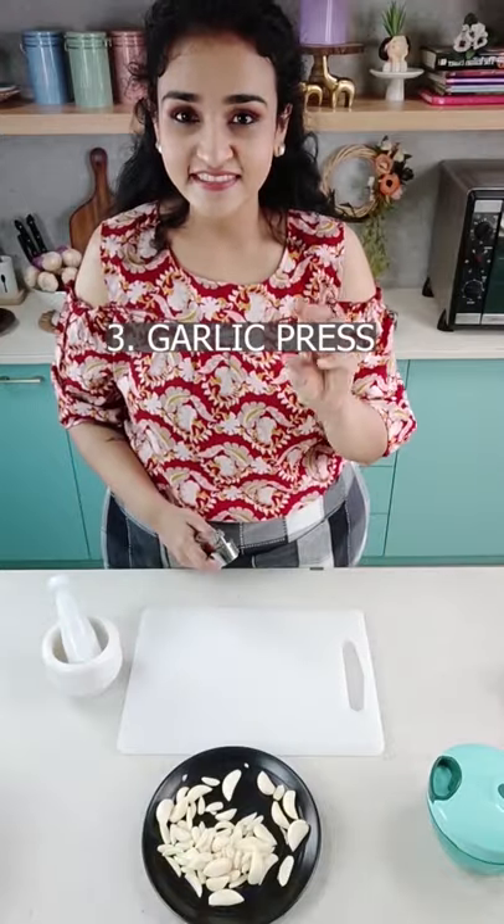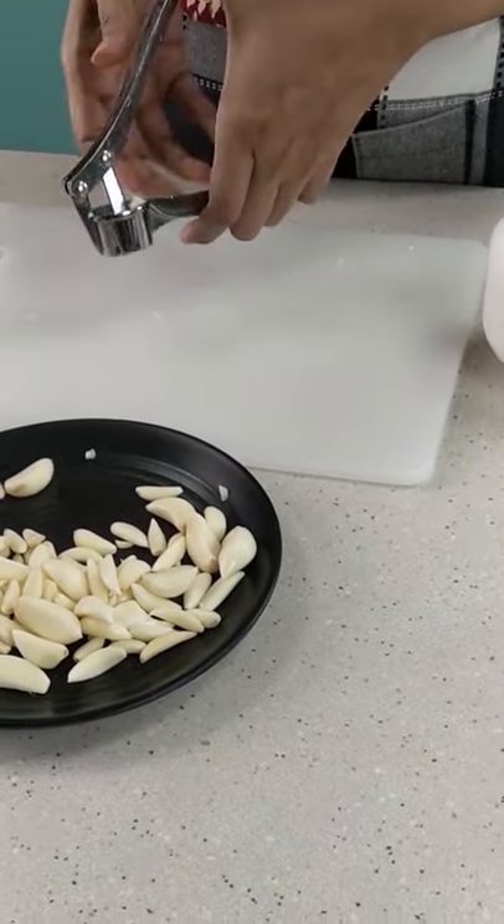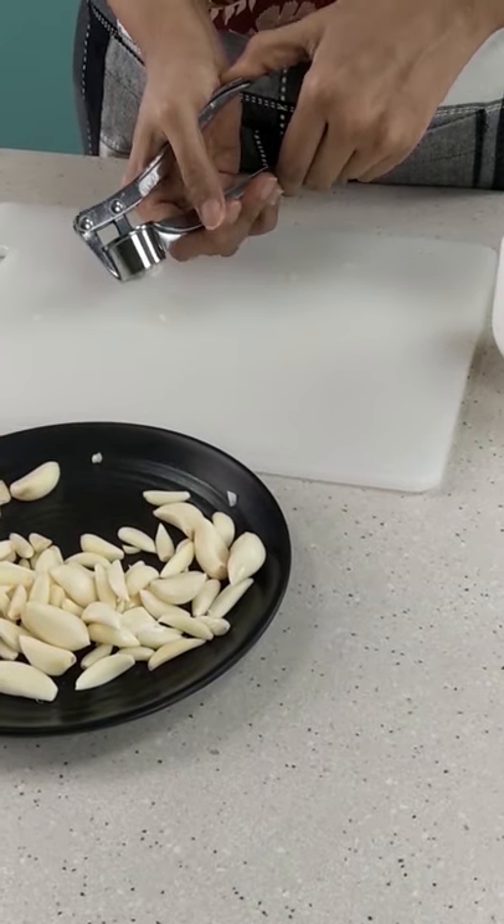The third way is to use a garlic press. Just place the garlic clove in the socket and press it till you get crushed garlic. It's super simple and quick.